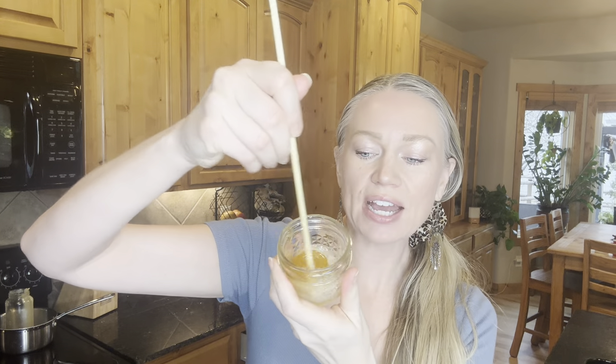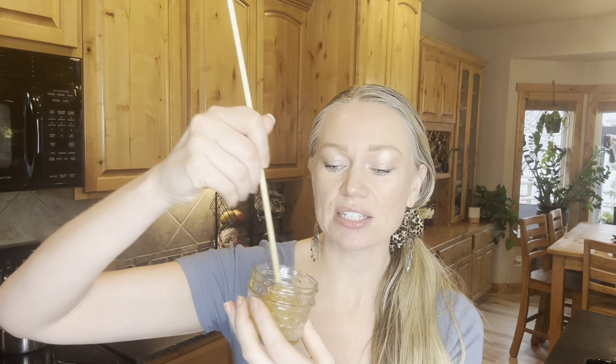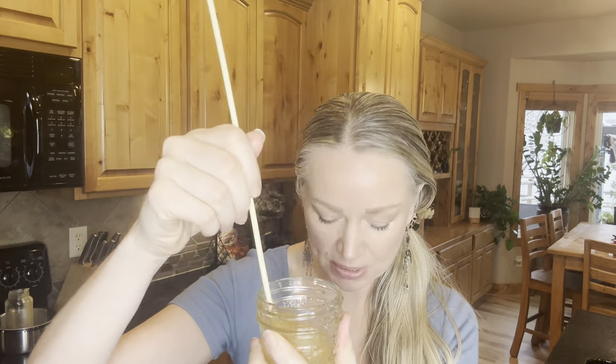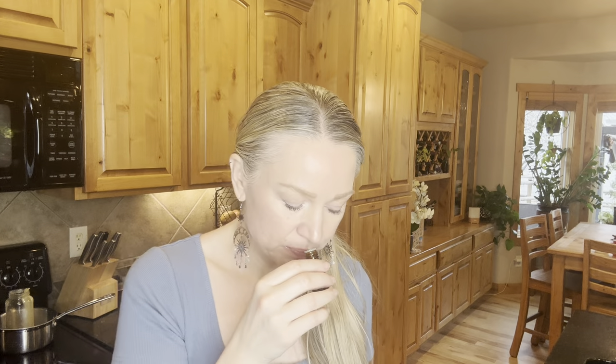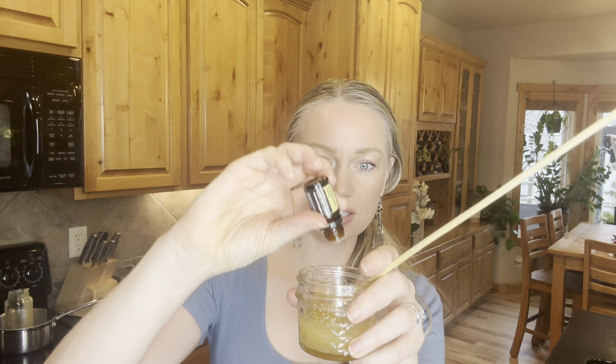For the essential oils you can add a number of things. doTERRA recommends two drops of wild orange — but if you use wild orange, use it only at night because citrus oils can make your skin more photosensitive for about 12 hours, so you don't want to go out in the sun. I like it with about four drops of super mint, but right now I'm feeling vanilla, so I'm going to do doTERRA vanilla — at least four drops since it's a milder oil.